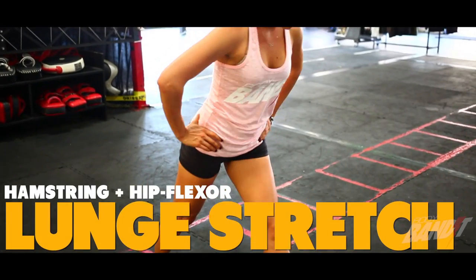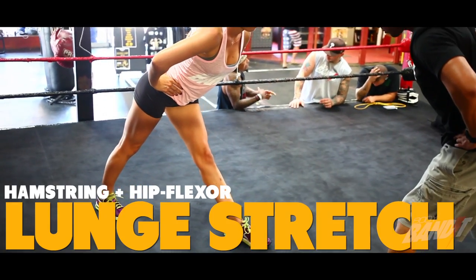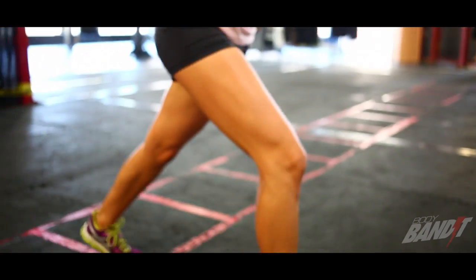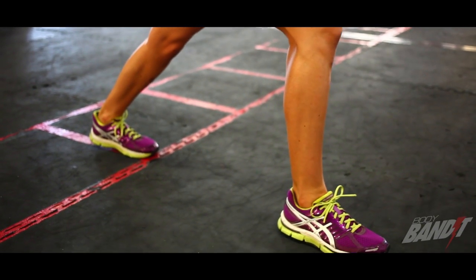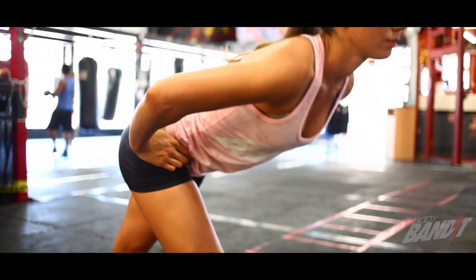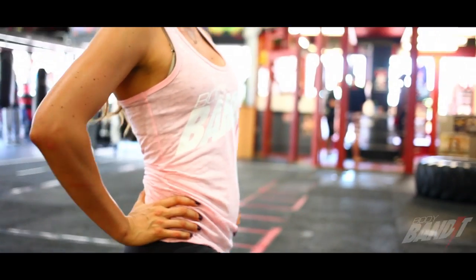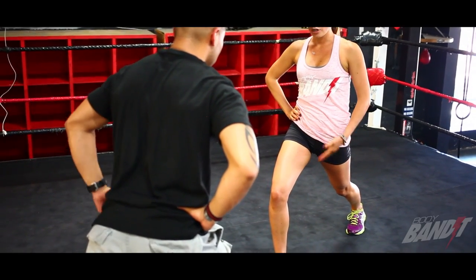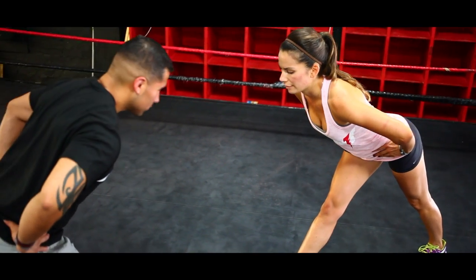Separate your feet wide — one foot goes all the way back, one foot all the way forward — and bend into your front knee while your back leg stays straight, so you feel that stretch down your hip flexor. Make sure your torso is back and you're not leaning forward. Then straighten both legs and bend down halfway to feel it in the back of the front leg hamstring. Come back up, bend back into that front knee for the hip flexor, then straighten and fold forward halfway for the hamstring again.